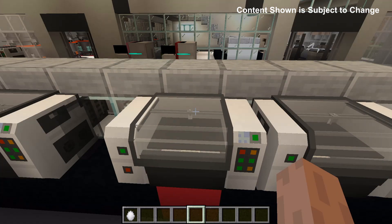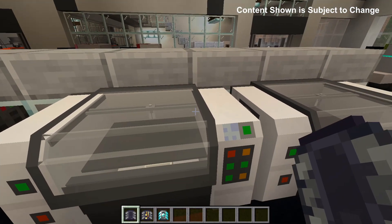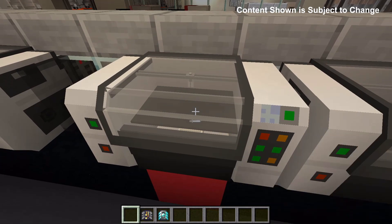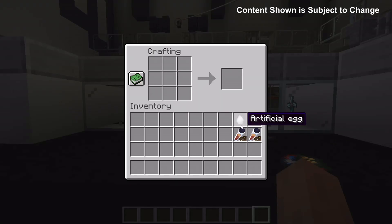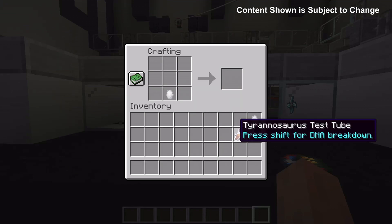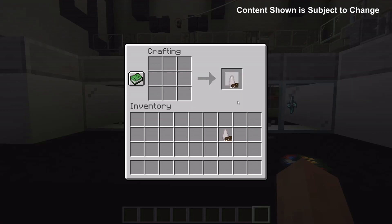The broken egg chance can be solved with an upgrade called the leveling sensor. By default, the egg printer will take 10 minutes to complete its process. With the iron computer chip it will take eight minutes, with the gold it takes six, and with the diamond upgrade it will take four minutes. Once you've got your artificial egg and your test tubes — these are the two test tubes from before — you can combine them in a crafting inventory to get the unincubated egg. If you press shift it should give you the same DNA breakdown as before.